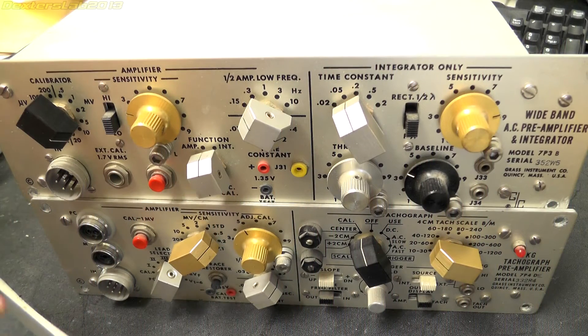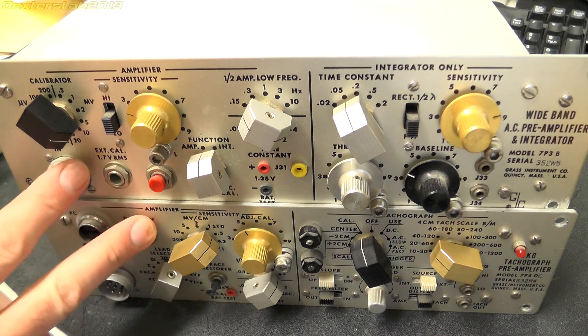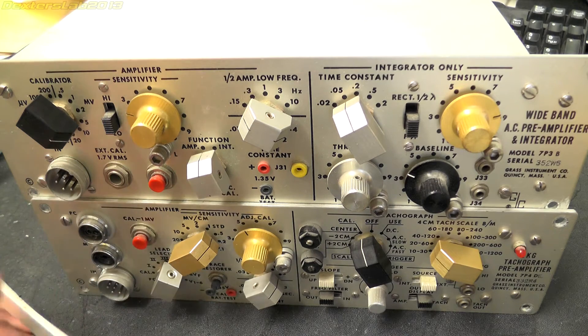Hey everybody, so we're going to do another little teardown. These are more modules from the Grass Instruments Polygraph. These two particular modules are actually in my so-called working one, although I haven't turned it on yet, so I'm not actually going to strip these — we're just going to open them up, have a look inside, and see if there's anything interesting.